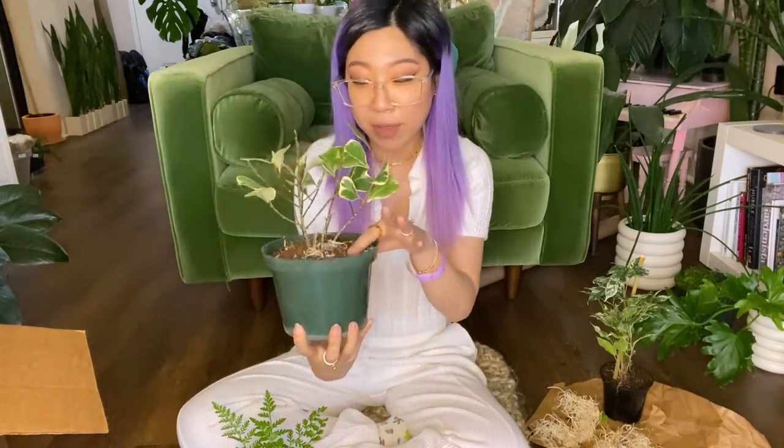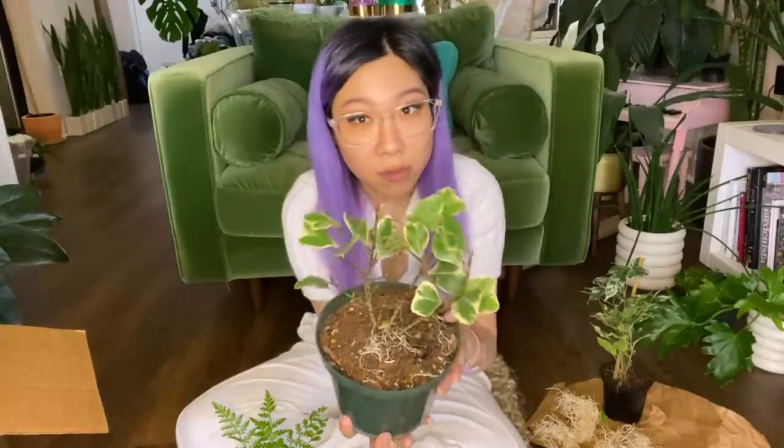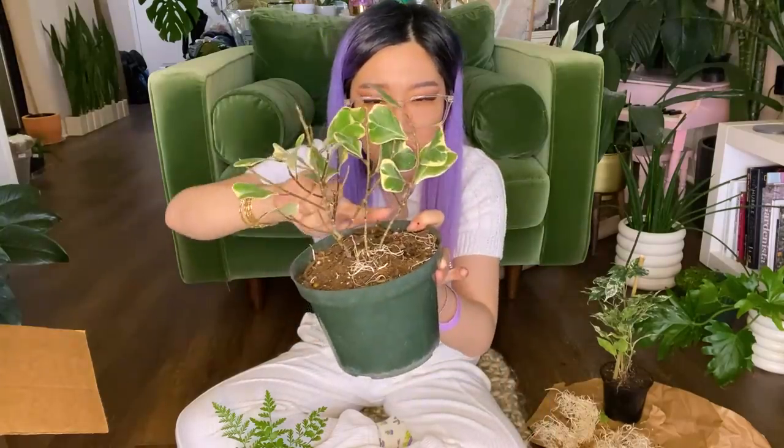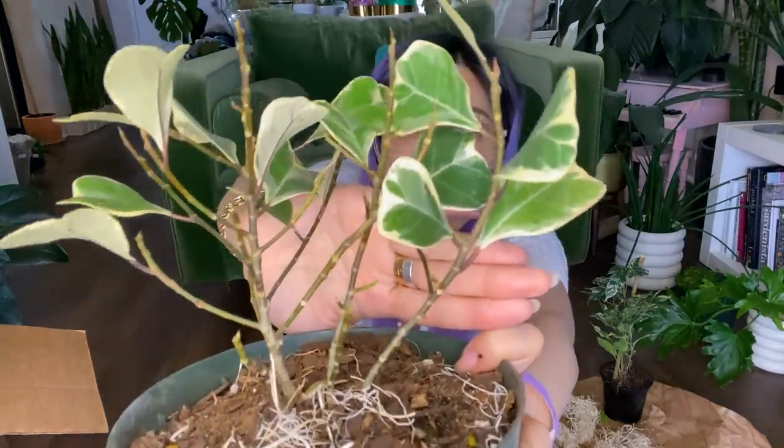I think this was an awesome haul — can't believe I just got these five new plants. Keep your fingers crossed for this little ficus. I'm hoping it's going to be able to make it. I'm just going to put it right by my other ficus triangularis and hope that's good enough. Even if it ends up dropping all the rest of these leaves, that's okay too — that's kind of a thing these ficus do. I see new green stems growing and there are little growths, so I'm really going to keep my fingers crossed. Send good thoughts to this little triangularis.